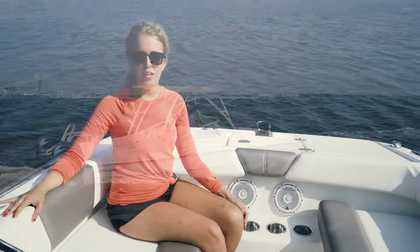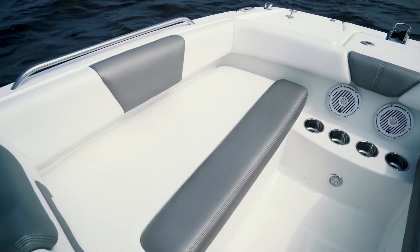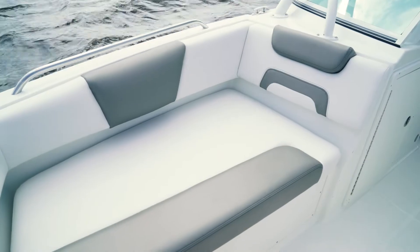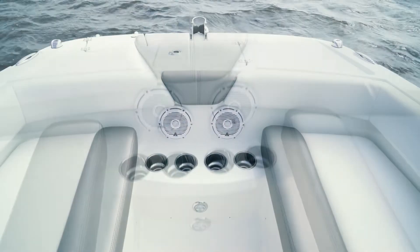Starting in the bow, I would like to point out plush upholstery for four adults with tons of storage underneath for all your gear. We have a comfortable handrail here in the bow, four standard cup holders, and premium JL Audio speakers.